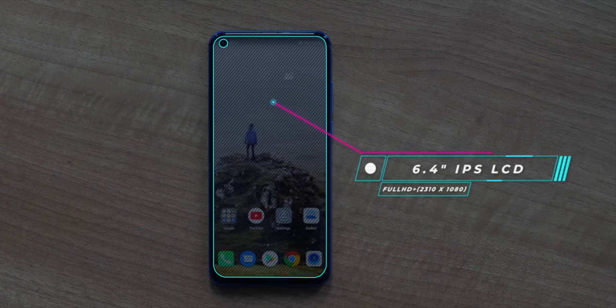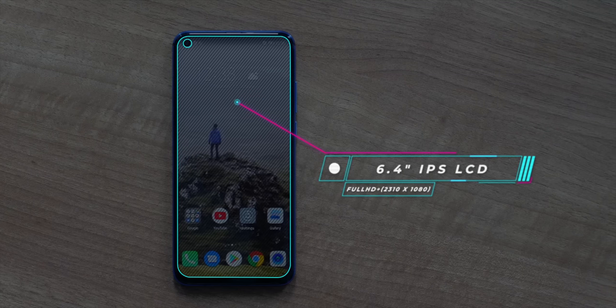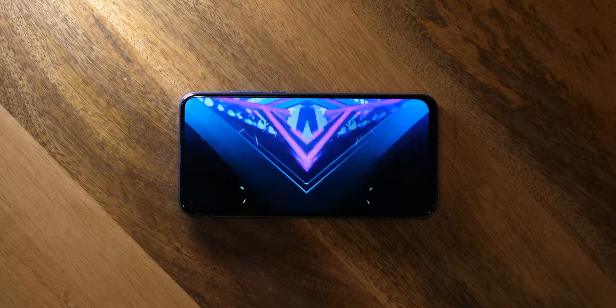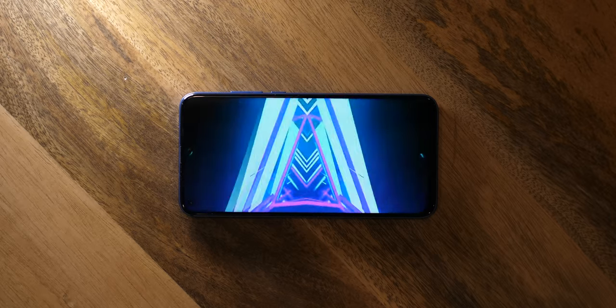I really like the display on the Honor View 20. It's not AMOLED like the OnePlus 6T, and I prefer AMOLED, but the display on the View 20 hasn't disappointed me one bit. It's vibrant and pretty bright, so it's visible outdoors as well. There's one slight complaint though, and that's the lack of Gorilla Glass.